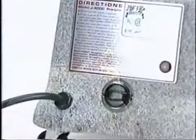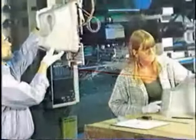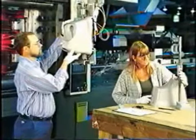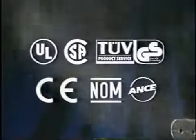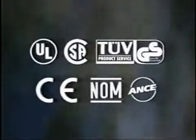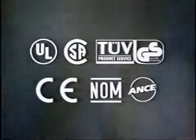All Jiffy Steamer models are available in 120-volt or 230-volt at no extra charge. We also can build your unit with a custom cord plug for your country's outlet configuration. Safety is at the forefront of our design processes. Jiffy Steamer holds electrical certifications around the globe for its products, including UL, CSA, TUVGS, CE, NON, and ANSI.